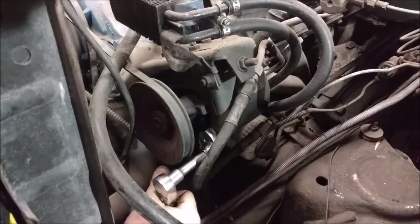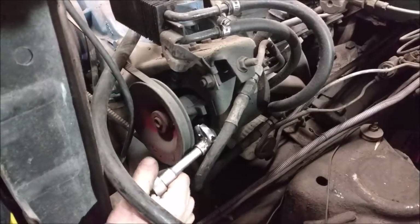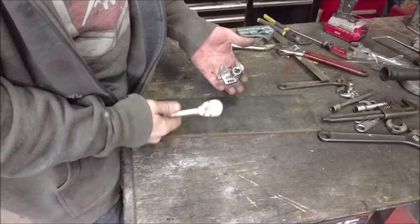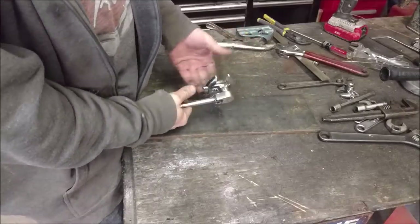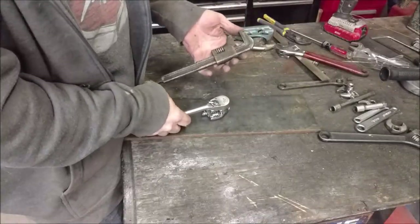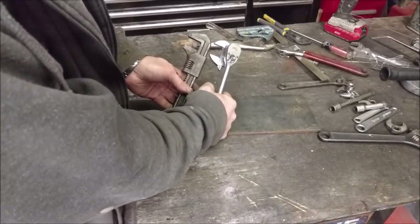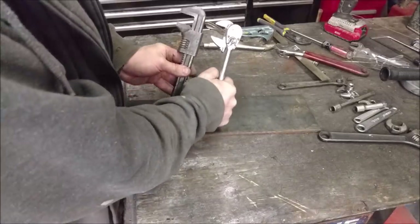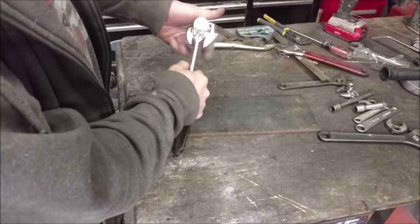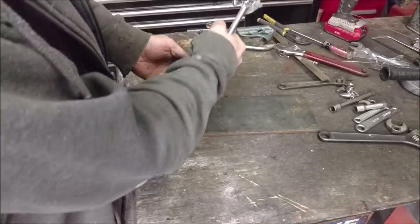Re-grip in a different position and snug that up nice and tight — right where you normally want to be able to reach. That seems to be working out great. Just like a crow's foot, you don't have to put an extension on it — you can almost just be straight on. You can choose any angle that you want, and you can even have it back on itself if it needs to be over the bolt.